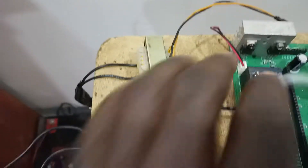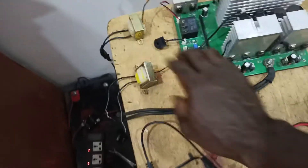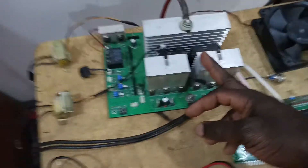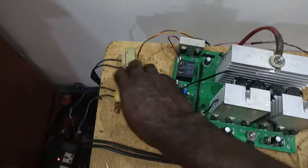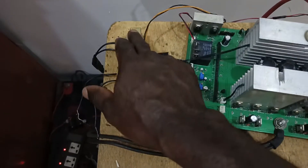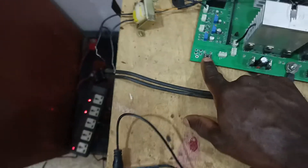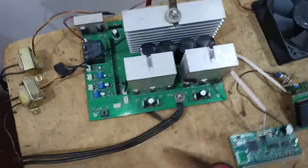The feedback transformer gets a signal from the inverter output. Once I get my transformer connected, it feeds back to this transformer so it can regulate and adjust the voltage to the correct level — say 220 volts. There are actually two transformers: one for inverter feedback and one to sense when mains power is available. There's also a zero cross detector here, which lets you switch faster and accurately. If you just measure mains voltage directly, you can get wrong values, but with a zero cross detector you know exactly when you're switching.